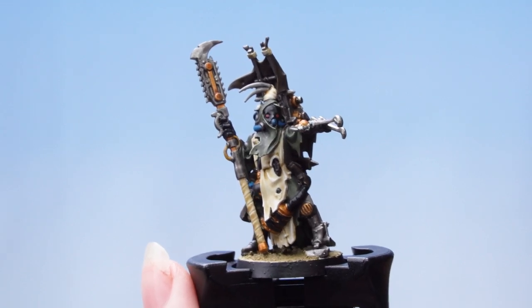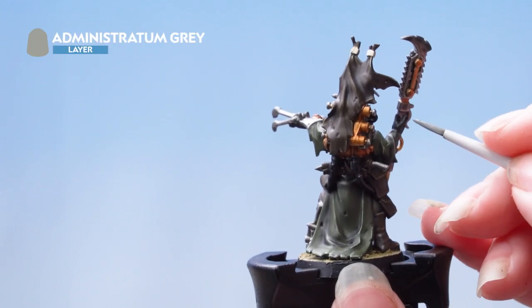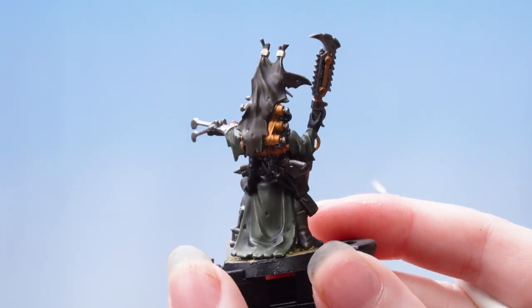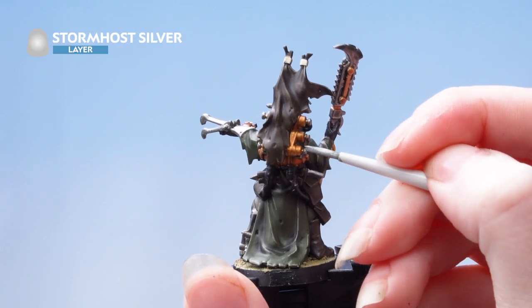With the cream done, we're now going to highlight the black areas using Minestratum Gray. Next we're going to use Stormhost Silver as an edge highlight for the metallics, and if you do make any mistakes you can just tidy them back up.